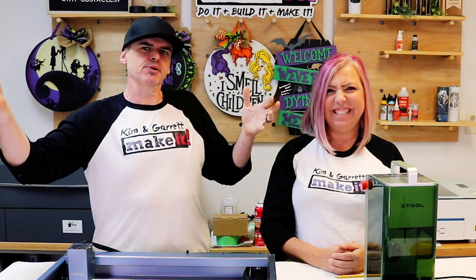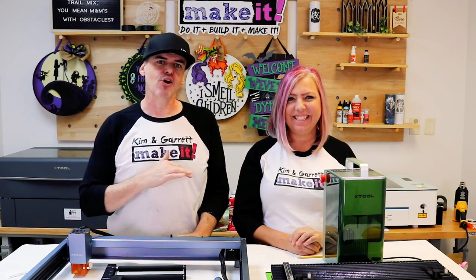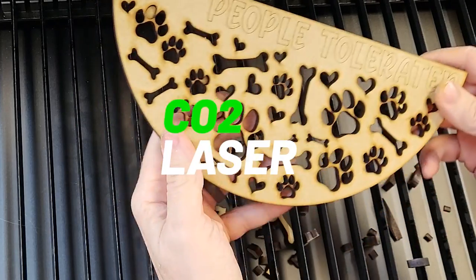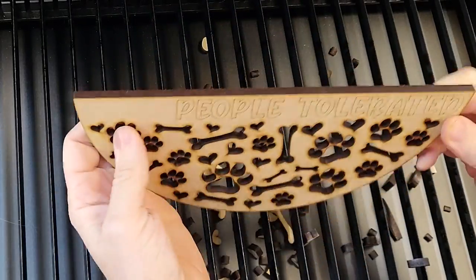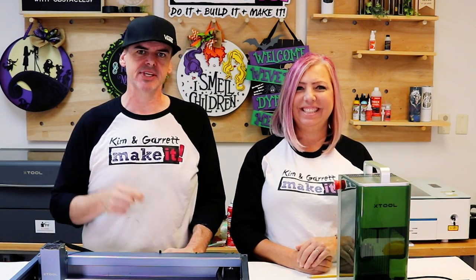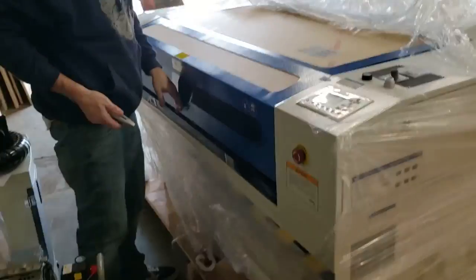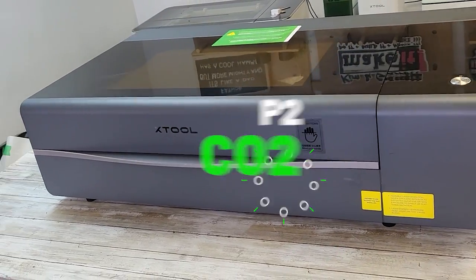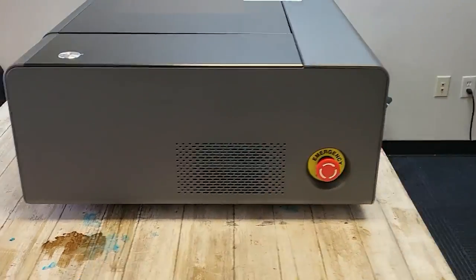As your business grows, you might want to upgrade to a CO2 laser. These are all about precision and power. CO2 lasers are more powerful and can cut through thicker materials and engrave deeper, but with more power comes more workspace — these machines can range from desktop to car size. This is the Xtool P2 desktop CO2 laser, a 55 watt CO2 laser.